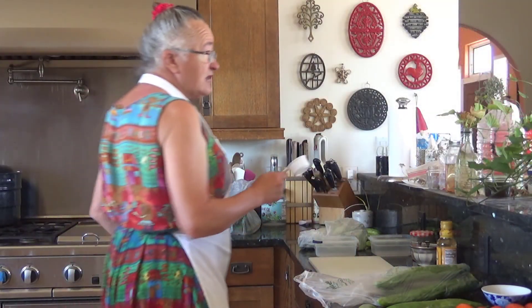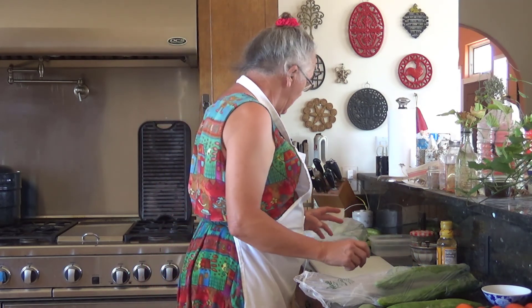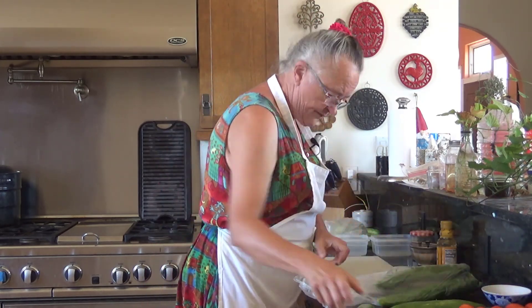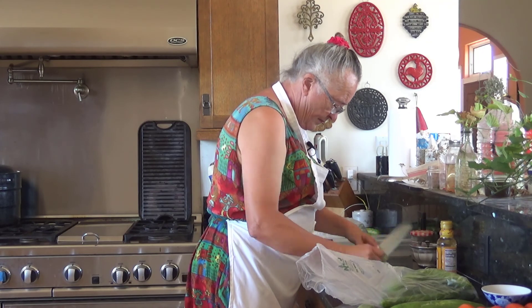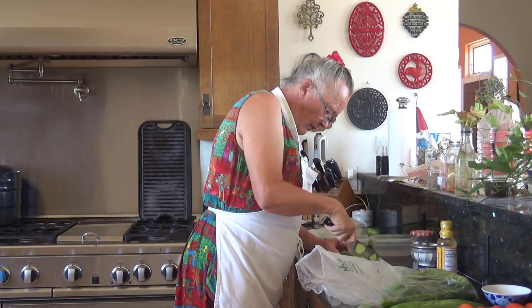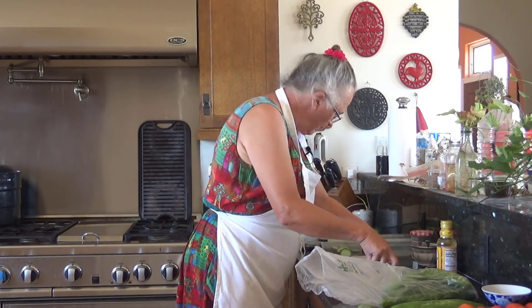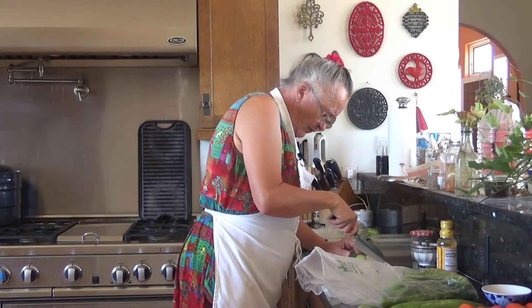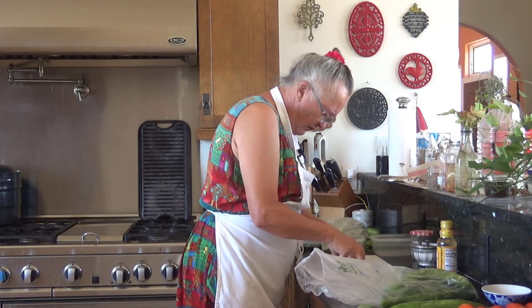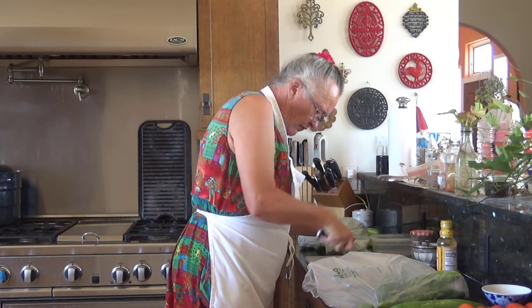I'm going to make at least two batches of these because I really need to cut down the number of cucumbers in my fridge.